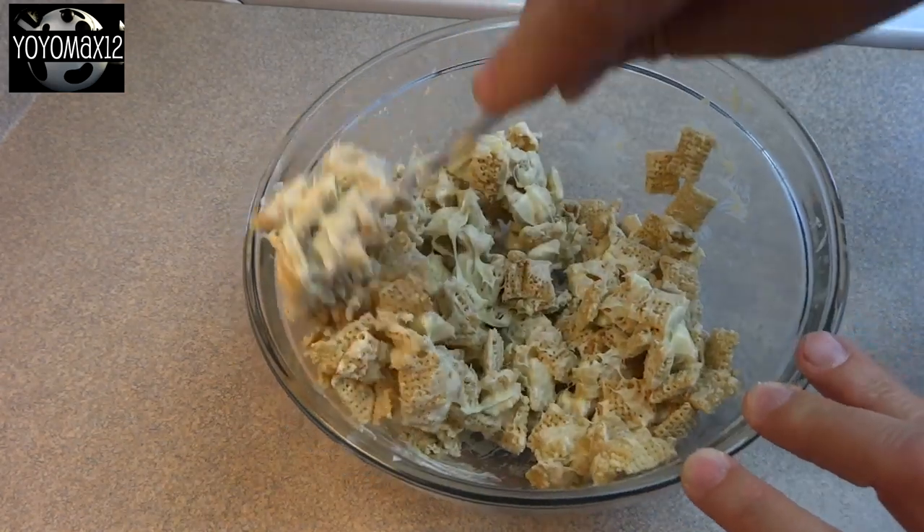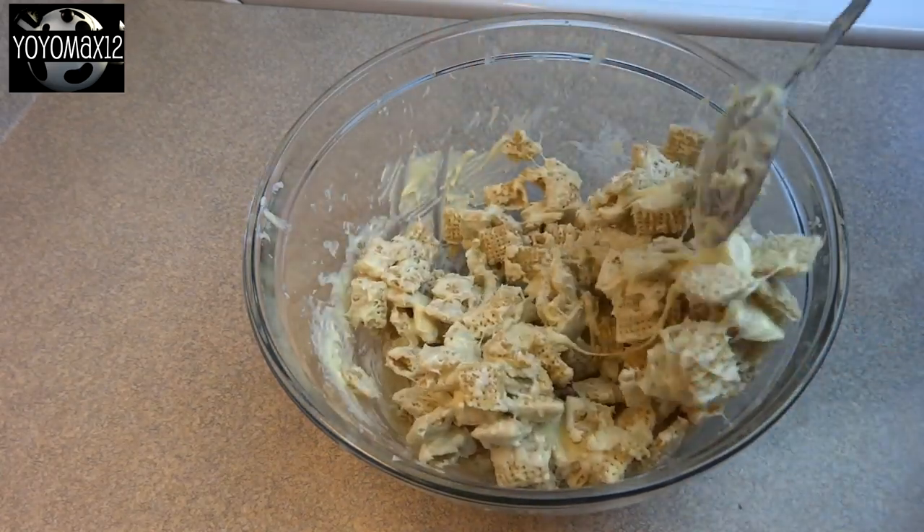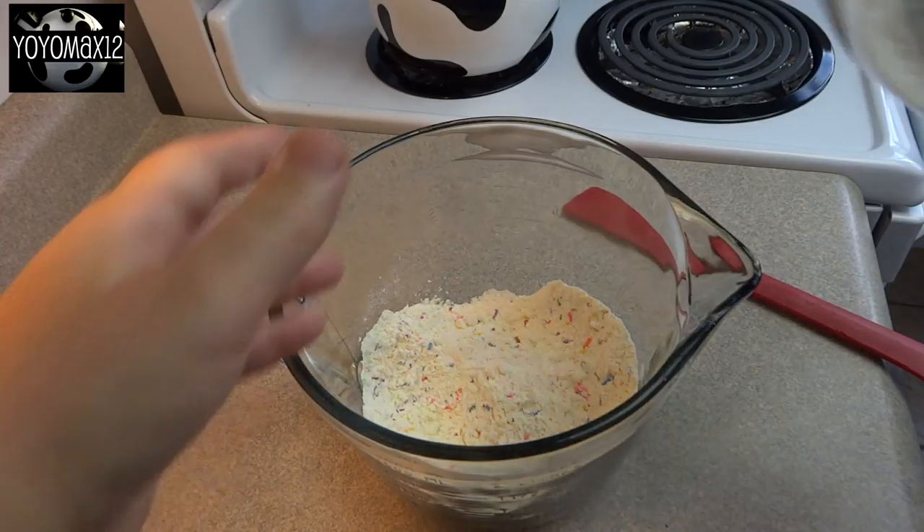Now I'm going to mention here that the video that you're watching is a half recipe. So if you want to make a bigger batch, just double all the ingredients.